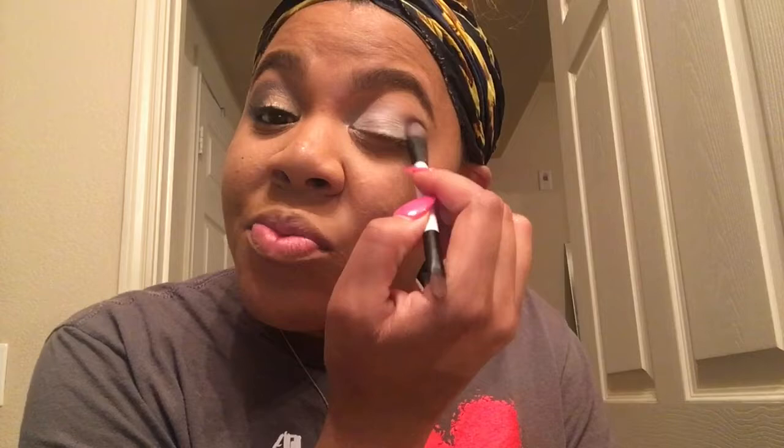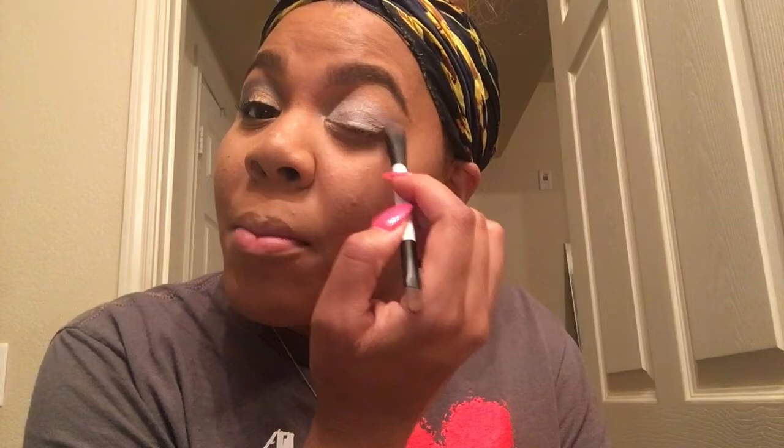I'm going to take the white and go all over my eye. See, it's a lot more easier to apply — it's not sticking to anything. It's going to last longer on my eyelid, but it's not sticky like the other one.